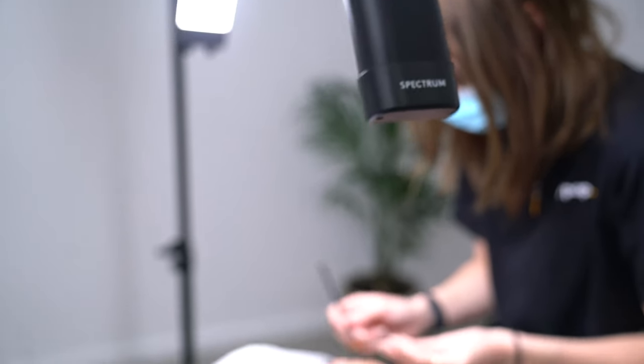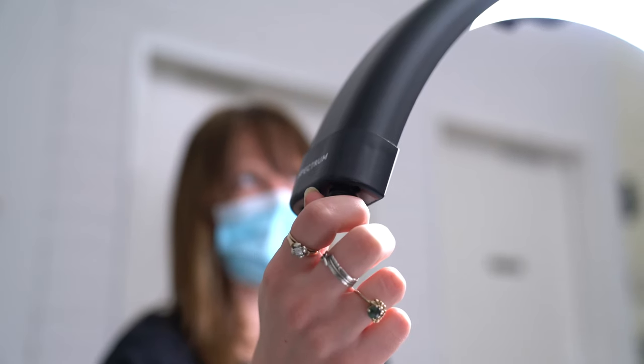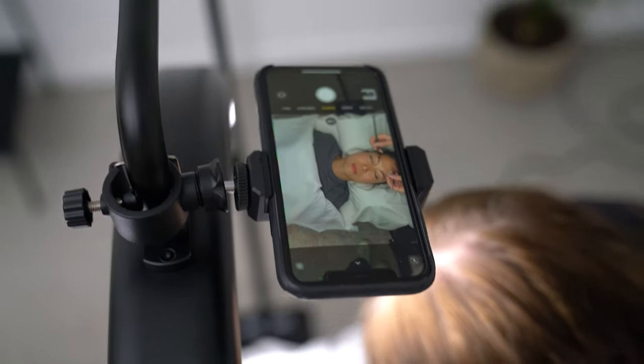The Lunar Light is a versatile light that can be used by many different industries, including the beauty industry — such as nail technicians, brow technicians, lashes, and tattoo artists — as well as taking before and after photos in the medical industry, such as dentists. It can also be used as a product photography light or a video light. That was just a quick review and a closer look at the Spectrum Beauty Arc LED Lunar Light.